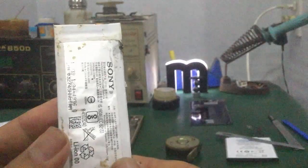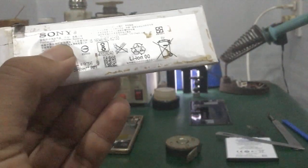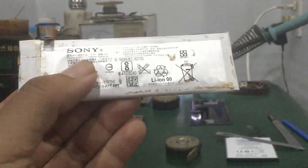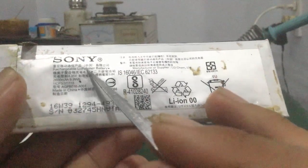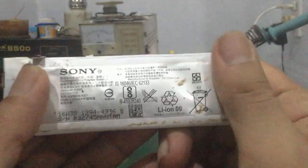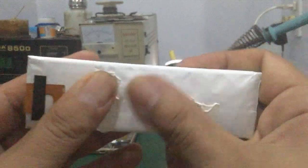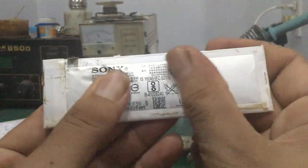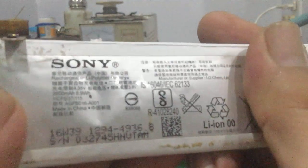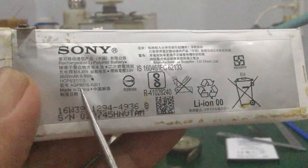Như vậy là mình đã tháo cục pin ra rồi. Quan sát trên tem pin ghi lithium polymer. Đối với những cục pin lithium polymer này, mình làm được, bóp vô thấy mềm, cảm giác có không khí bên trong. Dung lượng của nó khoảng 2600mAh.